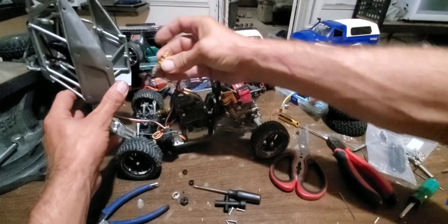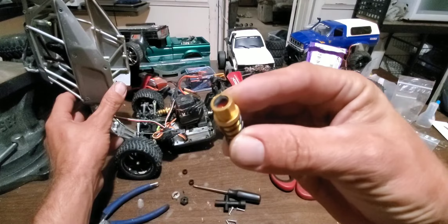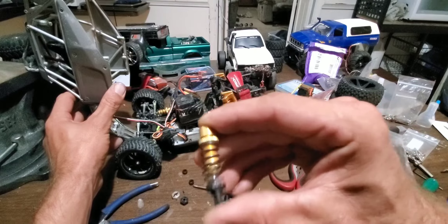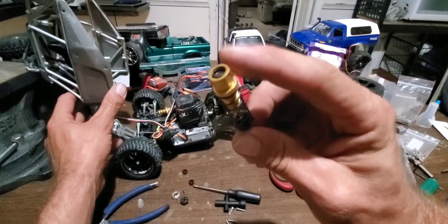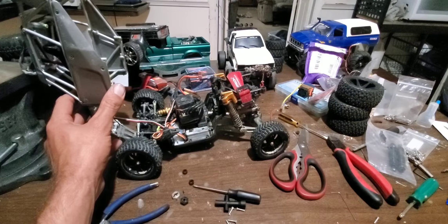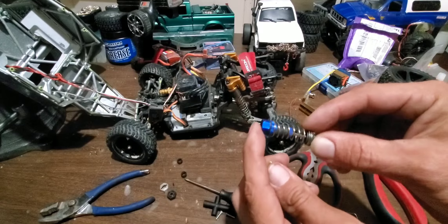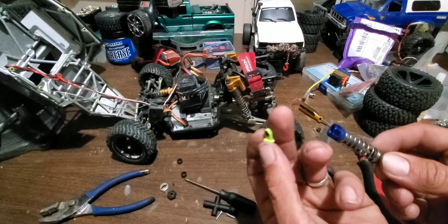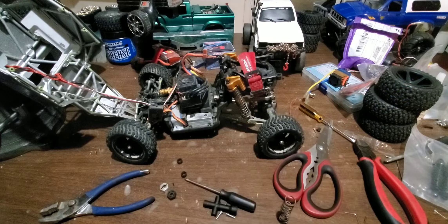Here is the problem — this is what happened in the last run. Sheared that cap right off of there, all the oil came out. Still a pretty good shock, I just need to rebuild it and put a new cap on the top. Good thing I saved all these original shocks. Hate to do it, but that's about all I have right now without dismantling a brand new shock. Going to put that light green one in there to replace it.